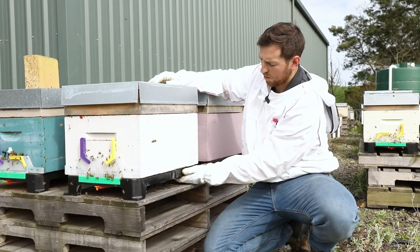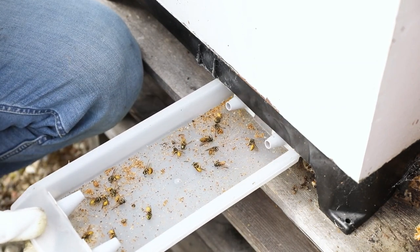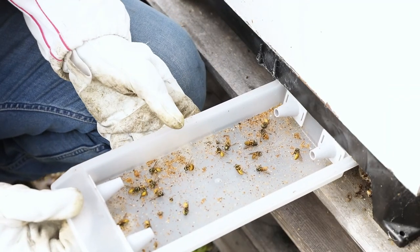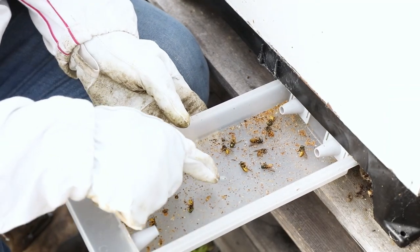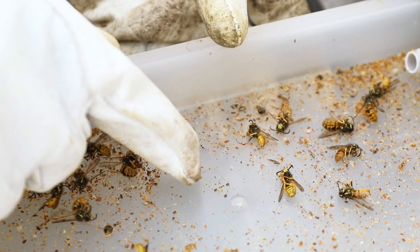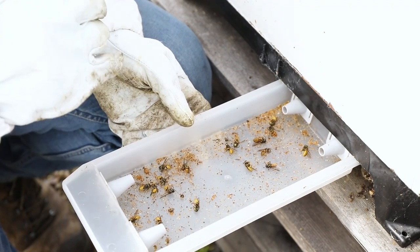I'll show you how the wasp trap works — just lift it out and you can see what you're actually catching. You can also monitor your varroa count. You can see I've got three varroa mites in there, so I can see how my spring varroa treatments are working as well.